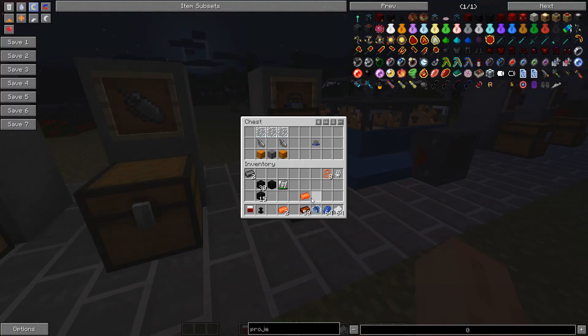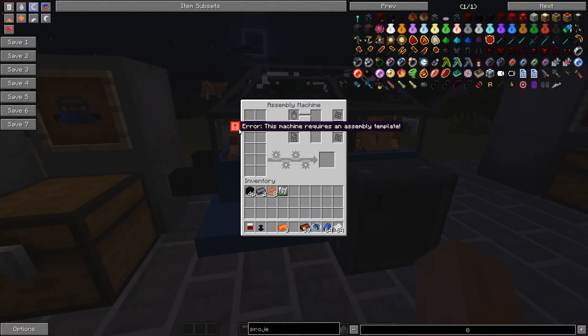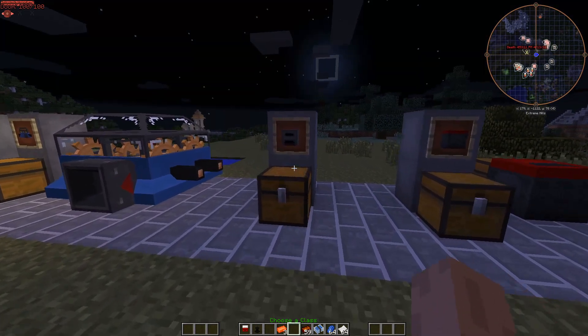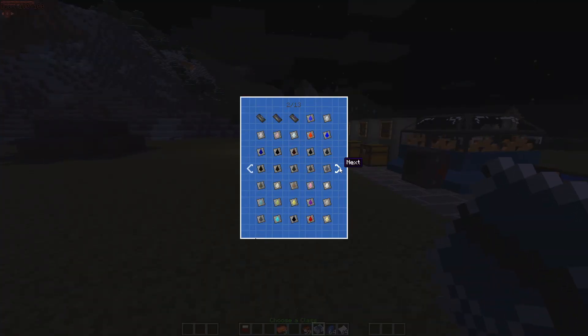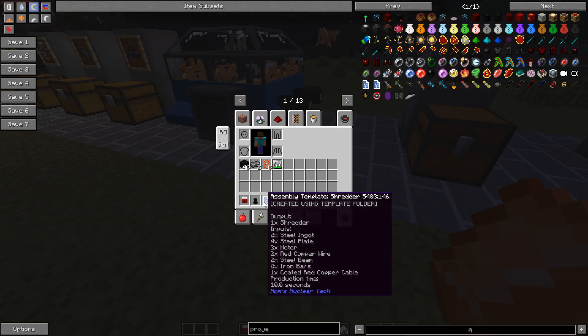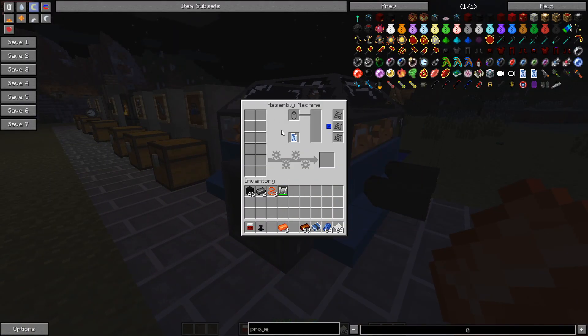I believe that's the recipe — your basic circuit, one of those, will get you an assembly machine. The assembly machine is the machine that is going to require templates. The first thing we're going to make with it is a shredder. Go into your machine template folder, find the shredder icon, and the template will tell you what you need, how long it'll take, and pressing shift shows you what block it actually is. Put that in there and the exclamation mark goes away — but we also need power.